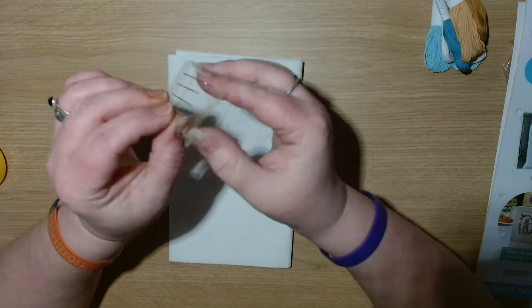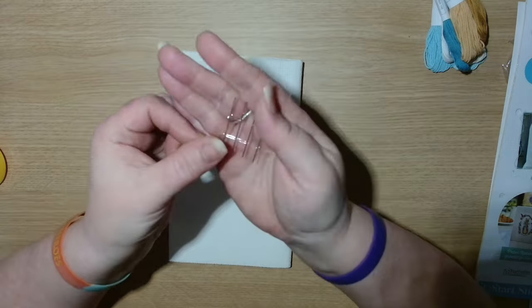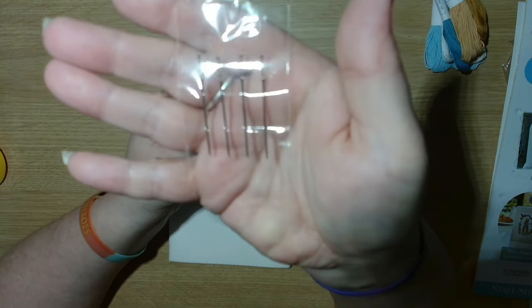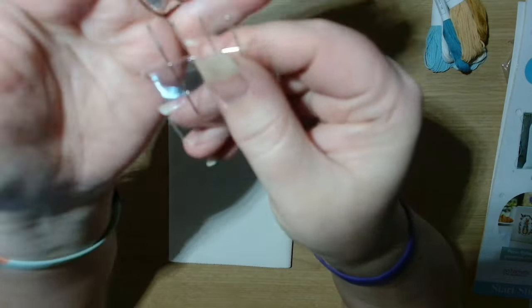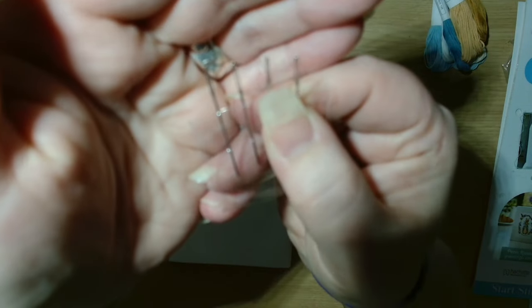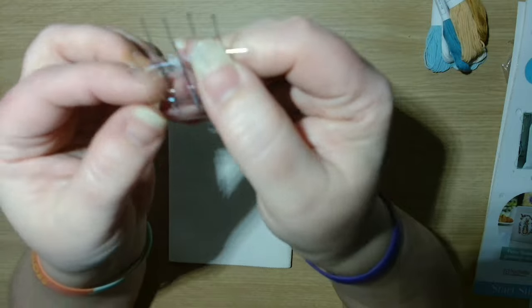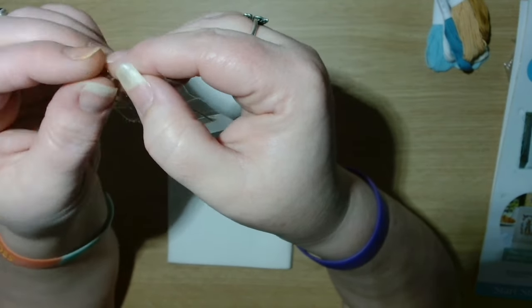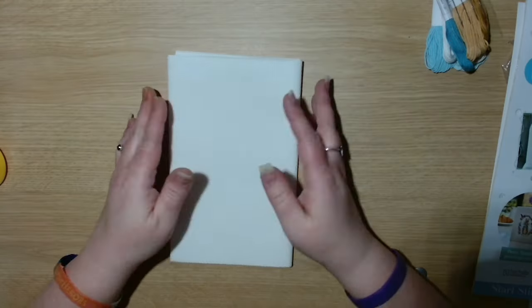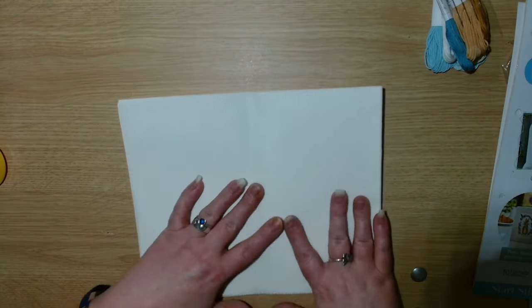We have a pack of four needles. They've got quite a big eye but they're quite thin, so we will see how we do. And this is the fabric.